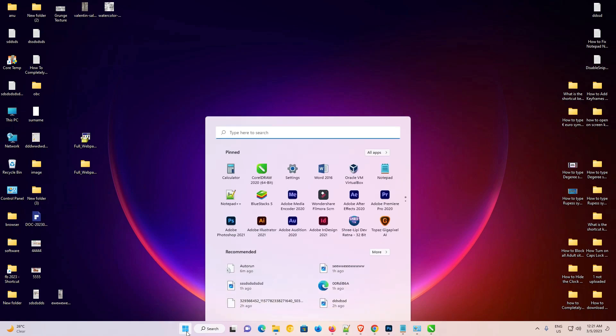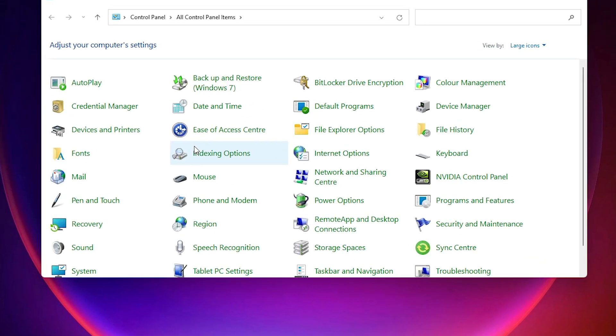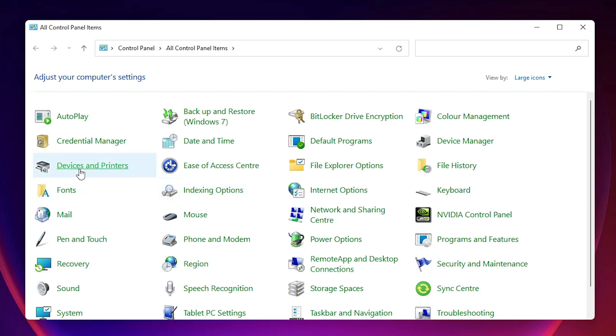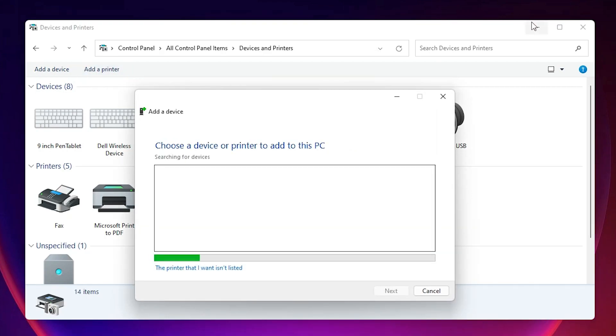Go to Start, type 'Control Panel,' and click on Control Panel. In the Control Panel, find 'Devices and Printers.' In Devices and Printers, find 'Add a Printer' at the top and click on it, then minimize the window.